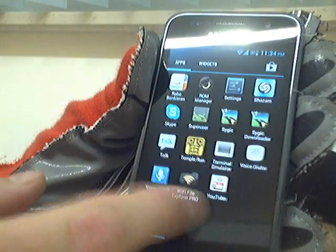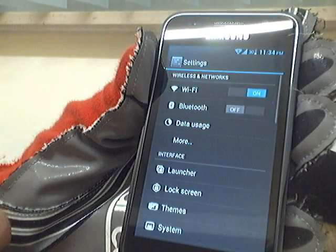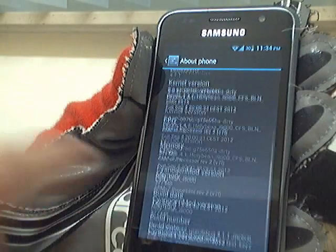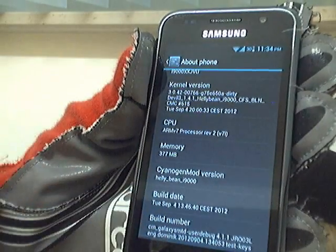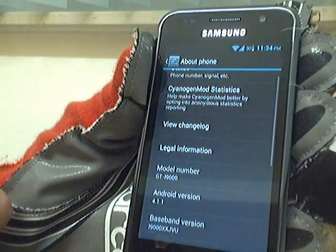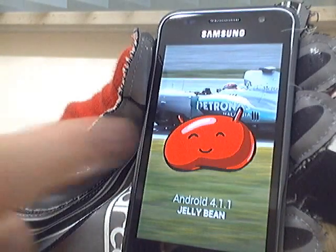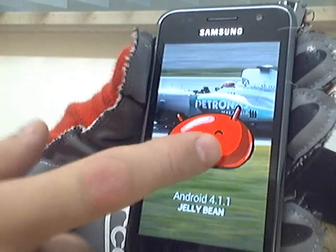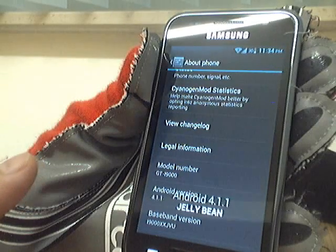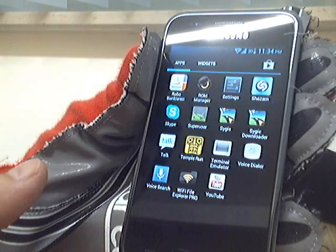I'll show you the version as they always do in the videos. Android 4.1 — where was the Jelly Bean Easter egg trick? I don't know — oh, this is the one. Never tried this before. Anyway, yeah, what else should I show?